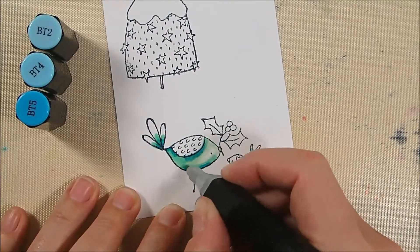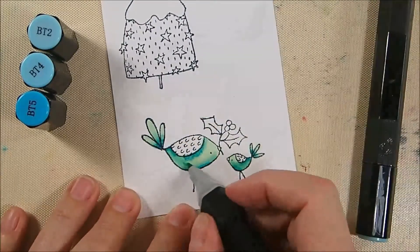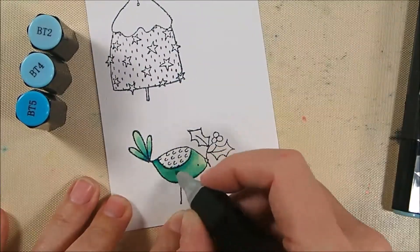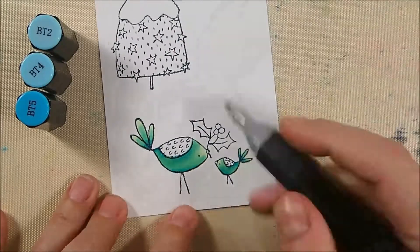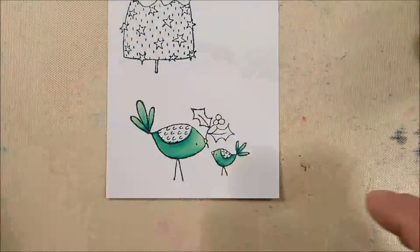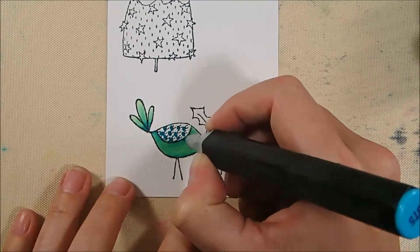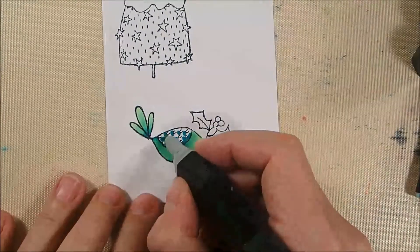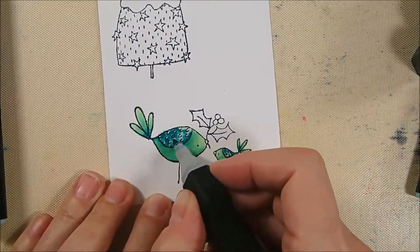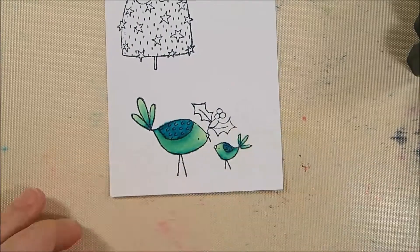BT2 is quite light, so after blending I didn't like how light it was, so I went back with BT4 and darkened most of the bird, using just a little BT2 for highlights. For the wing, I wanted it darker, so I dot BT5 right under the wing details from the stamp, blend with BT2 — but that's too light — so I come back with BT4 to get a darker wing effect than the body.